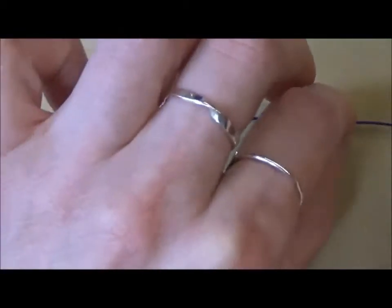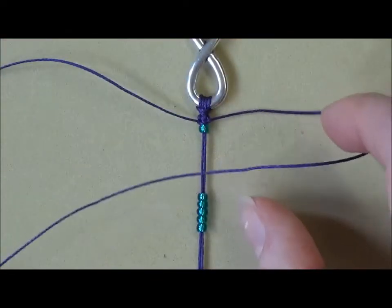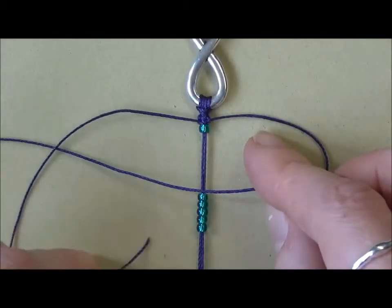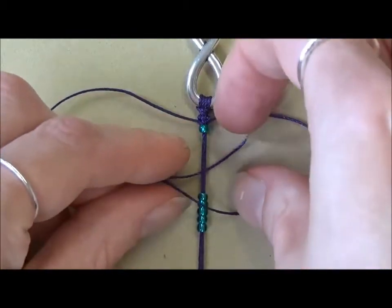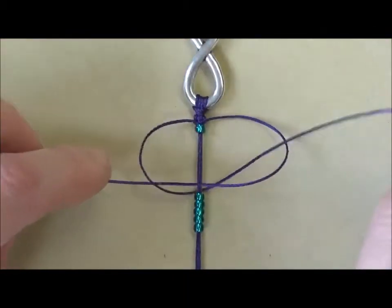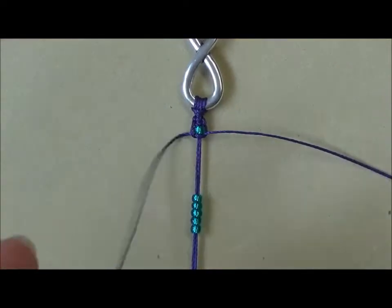Slide up one of your central beads so it sits next to the knotting, and then we're going to do another square knot again. Starting again on the right, bring the right hand cord over and take the left hand cord over the tail, under the central cords and up through your loop. You can see how the cords now go around the size 8 seed bead.